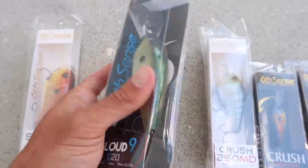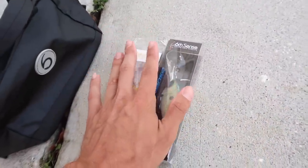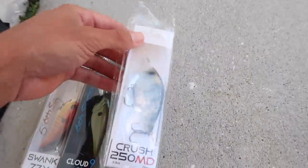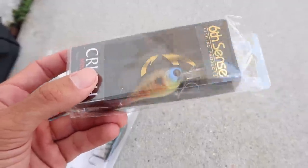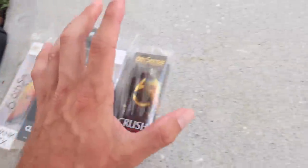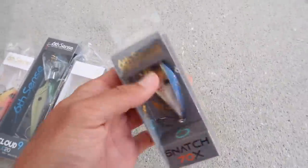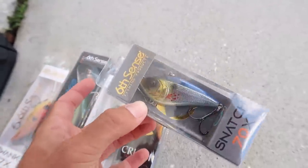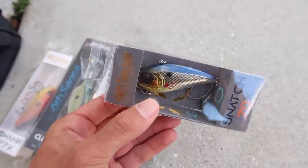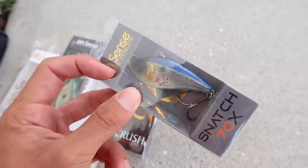We've got a Cloud9 right here — this is a Deep Diver. That is a beautiful color. We can't use that today, but once we get out on the boat or kayak, that's going to be perfect. Look at that paint job — that one's freaking sweet. We've got the Crush Mini right here. We could possibly use this today, but there's one bait in particular that I'm looking at — not even the Swank — and this is one I haven't tried out yet. This is actually the Snatch by Sixth Sense.